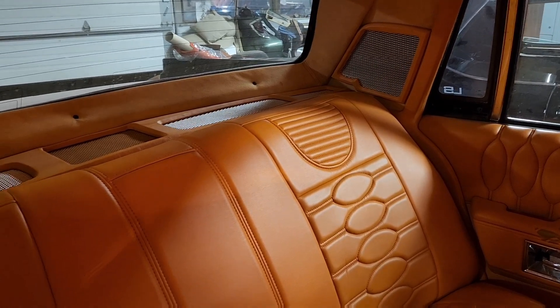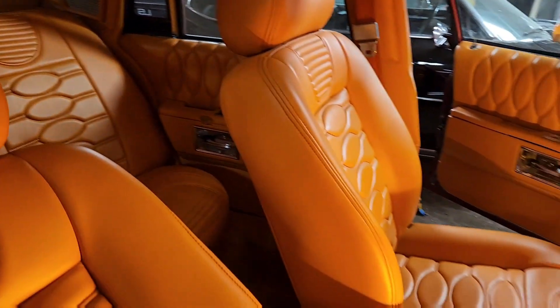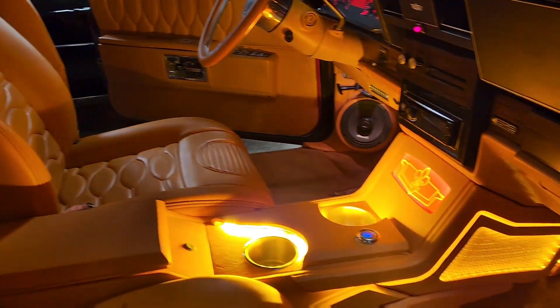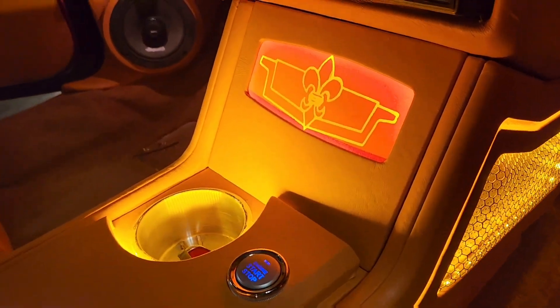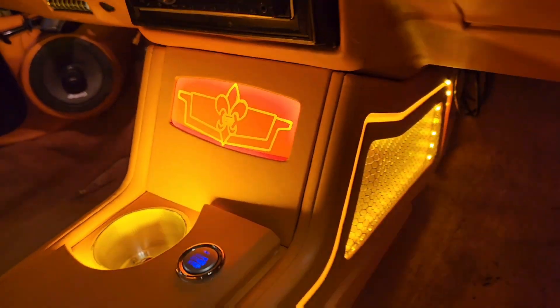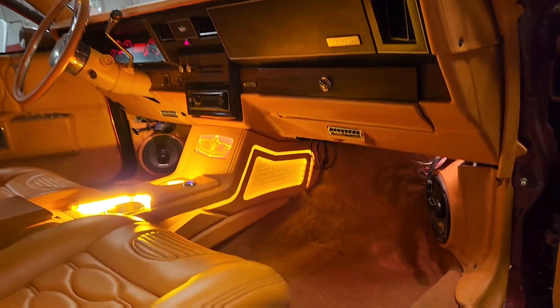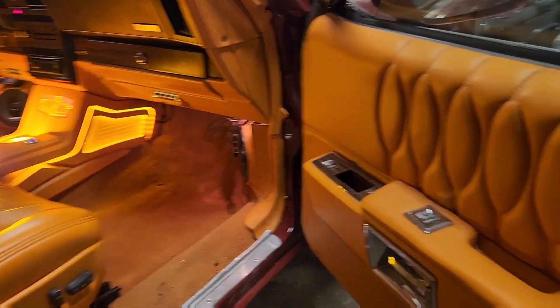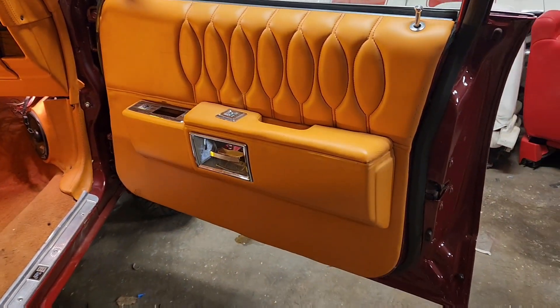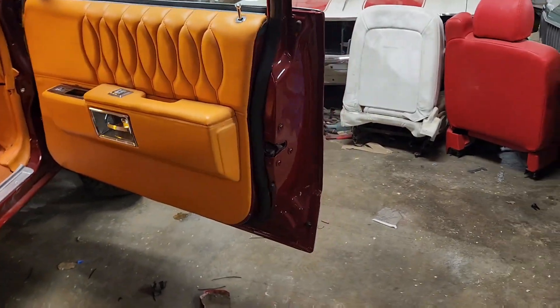Just remember, we've been doing this for years — all these patterns, all this lighting-up stuff. We've been working on it. It might take longer because when you do things like this it takes a little time, but we're here, we're doing it. Let me show you the back door.